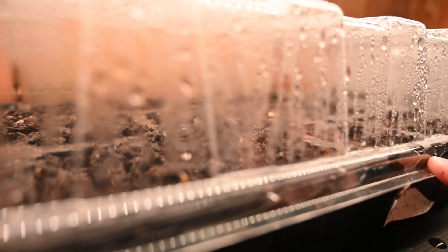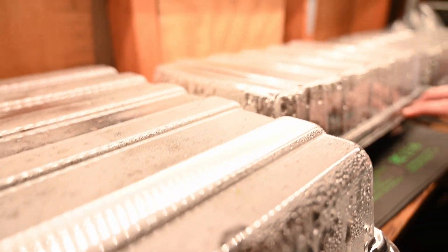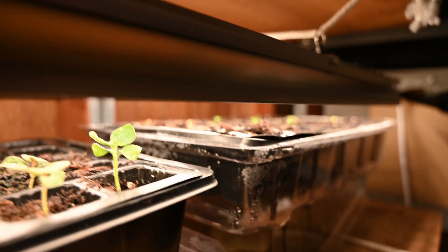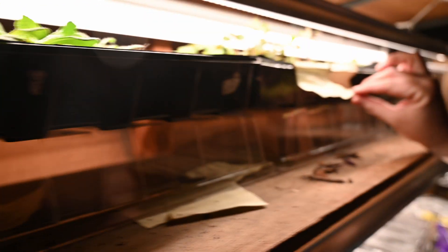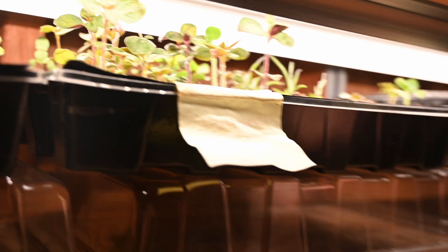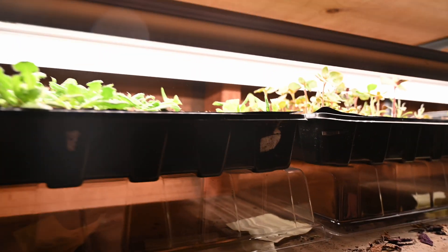Remember those shishito peppers that we loved so much? I got six of those going. And then marigolds, rudbeckia, and I can't remember — I have to look at my video. I didn't really label much as you can see, but I did make videos of all of it.